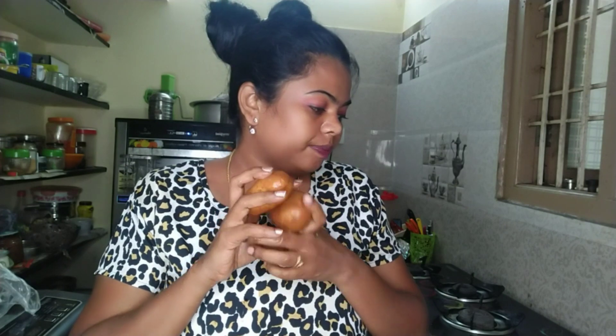We are going to wash it first. I am going to eat it. I am going to make the cheese balls.